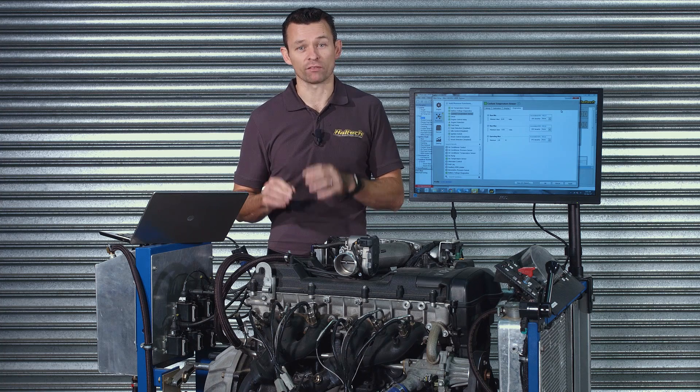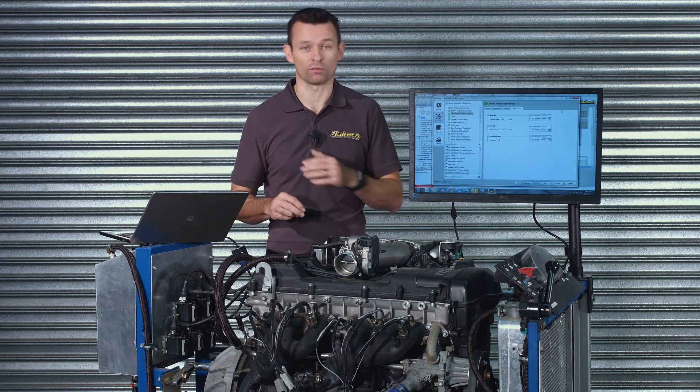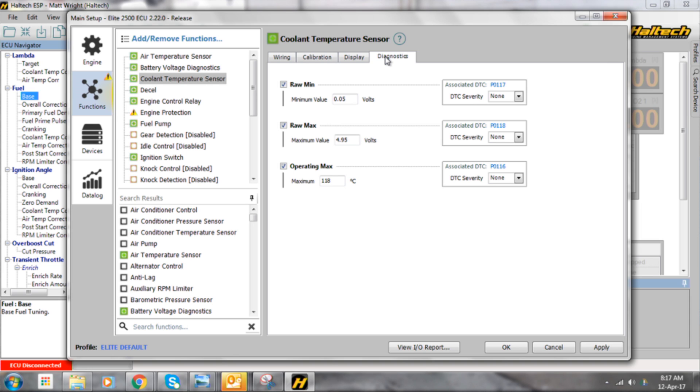The level of severity of engine protection that occurs is set up in the sensor input function page. All sensor inputs have a diagnostics tab in their setup page. It's on this diagnostics tab that you set up the conditions under which you would like the ECU to go into engine protection mode. Level one is the least severe and level three is the most severe. Once you've set up those conditions, you then need to set up the engine protection function.